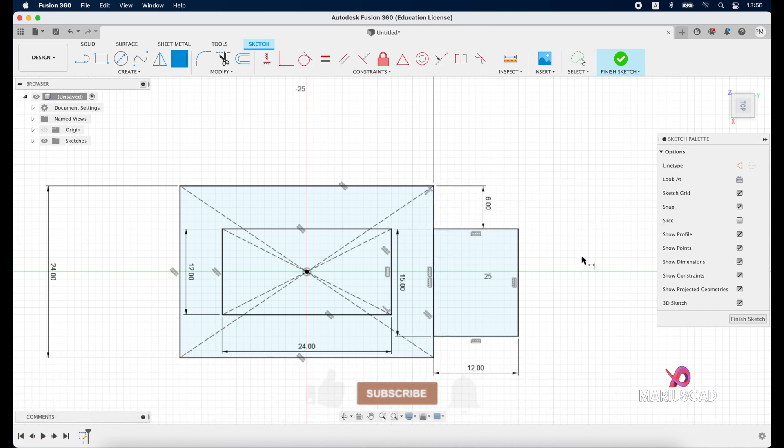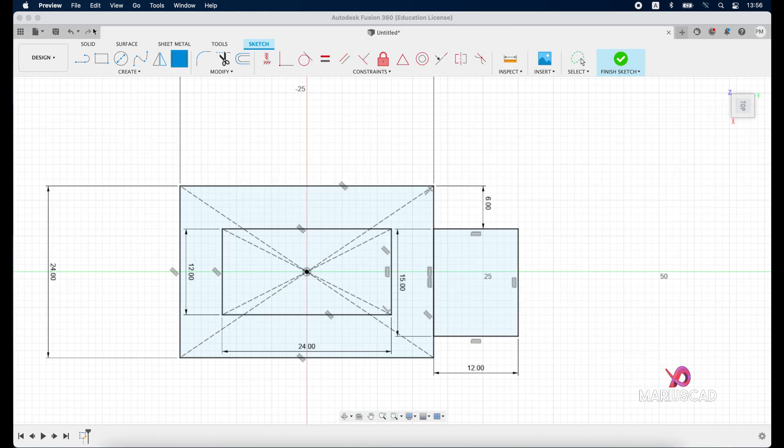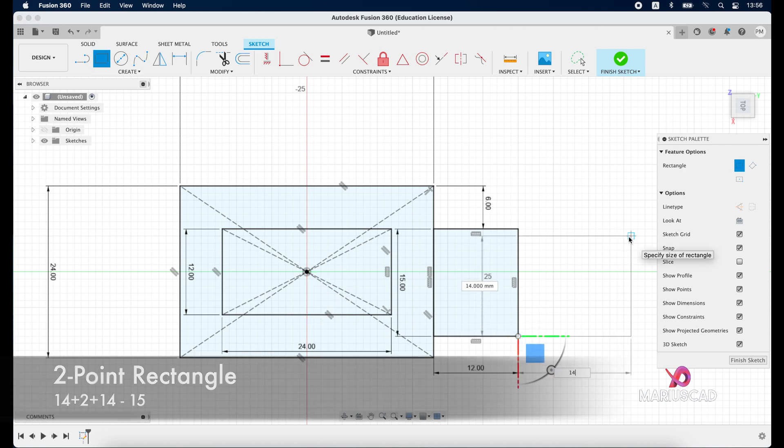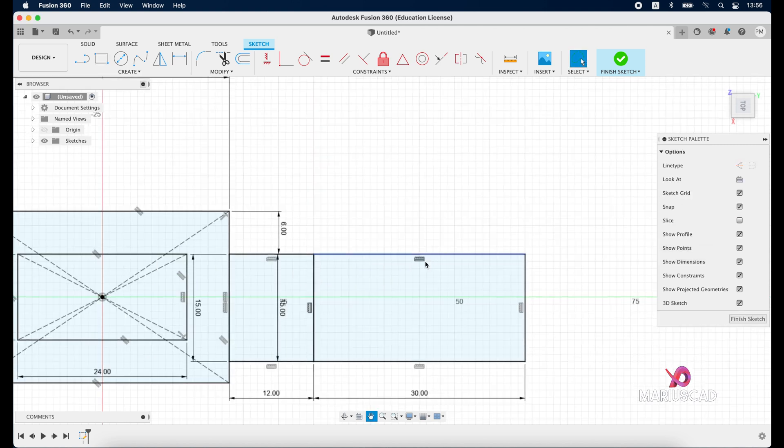For the next rectangle, we need a dimension of 14 plus 2 plus 14, so that means 30, tab, 15 units. Start from this point and you can also write 14 plus 2 plus 14, tab, 15, and press enter.